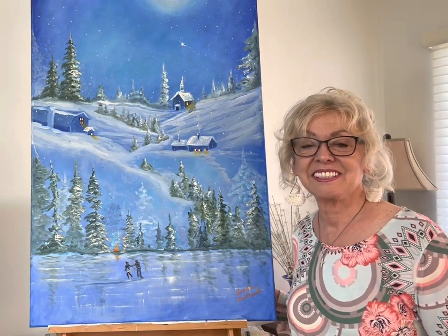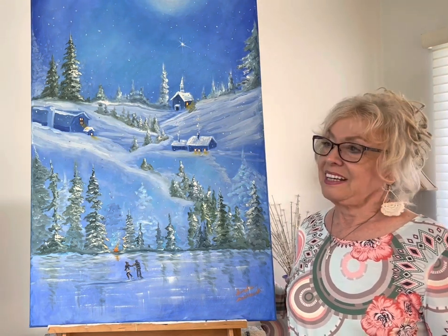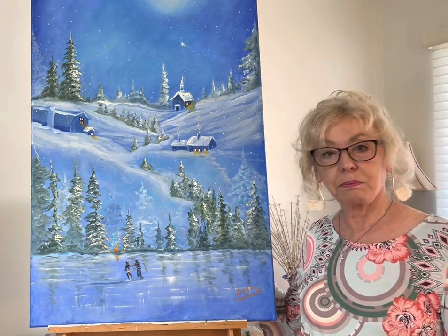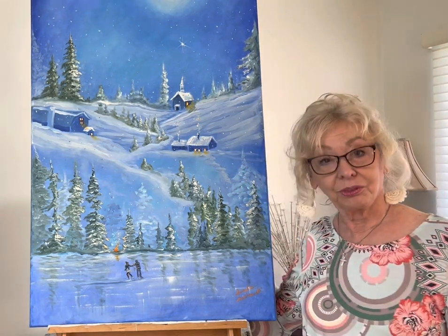Hi friends, this is Sandra Golkowski of Life Pushing 80, because that's what I'm doing — pushing 80. This is part 3 of my paintings that I'm donating in memory of my great-granddaughter at Epicet Christ in Oak Lawn, Illinois.